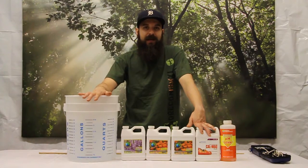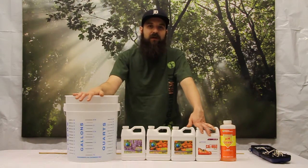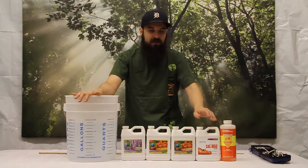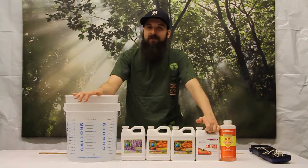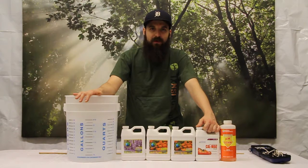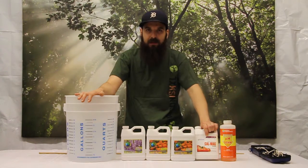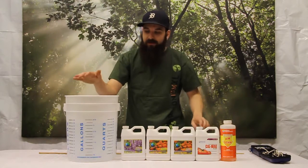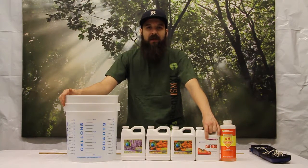If we're using RO water, we absolutely need to add CalMag back to it — it has nothing in it, it's zero parts per million. It's pure water, which is good, but there's some beneficial stuff that we took out and we need to remineralize our water. We're going to use Botanicare's CalMag for that. There are tons of CalMag products on the market — CaliMagic, Magical, a lot of different companies make one, and any of them will do. Some have higher nitrogen, some lower — this one has 2% nitrogen, which some people prefer lower for flower. To remineralize, I recommend 3 to 5 mL per gallon to get your water to about 150 to 250 PPM.